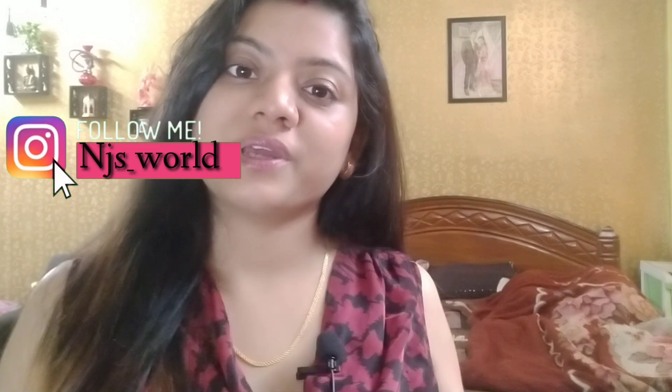But before that, please subscribe to my channel. Don't forget to like the video and subscribe if you are new. If you are subscribed, that will be a little motivational — I will feel motivated and encouraged to create new videos. So please subscribe to my channel and like my video.